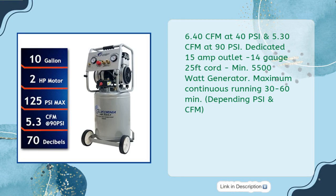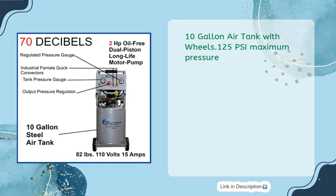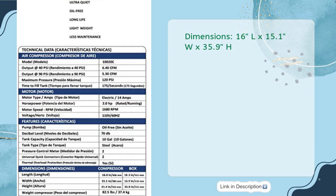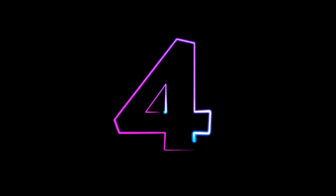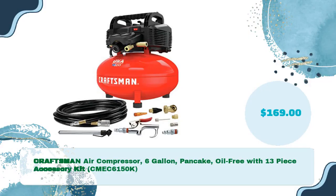Minimum 550-watt generator. Maximum continuous running time of 30 to 60 minutes depending on PSI and CFM. 10-gallon air tank with wheels. 0.125 PSI maximum pressure. Dimensions: 16 inches L by 15.1 W by 35.9 H.